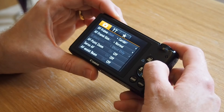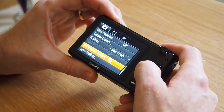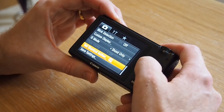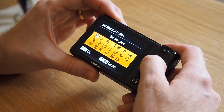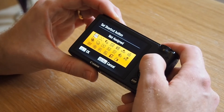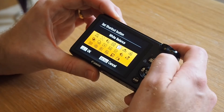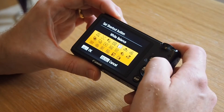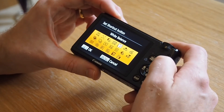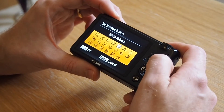We'll go anti-clockwise and it'll take us to the shortcut button settings. Press set and that brings up a choice of what you'd like to set the shortcut button to. Scroll across — the first thing you notice, we'll come to this one WB, which says white balance. But what this will actually do if we set that to the shortcut button is when you press the button, it will take you into the white balance menu.